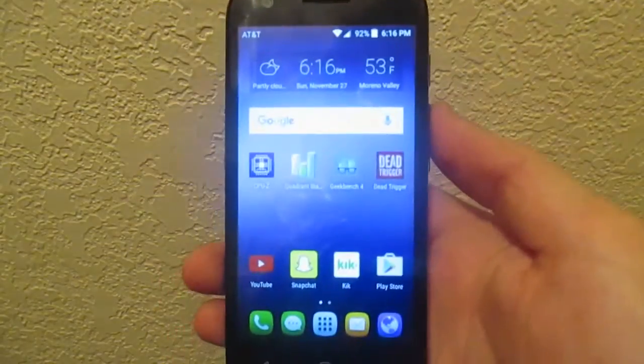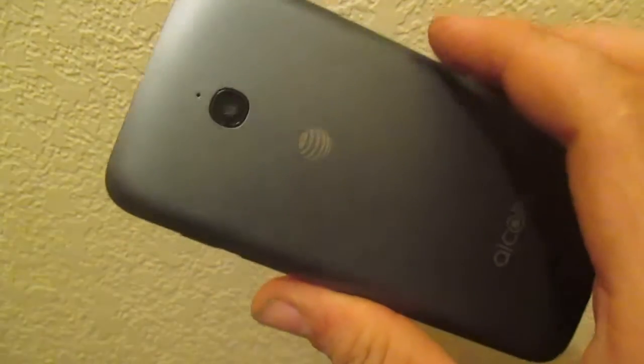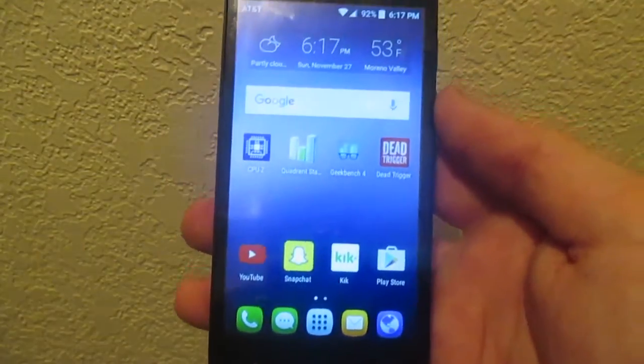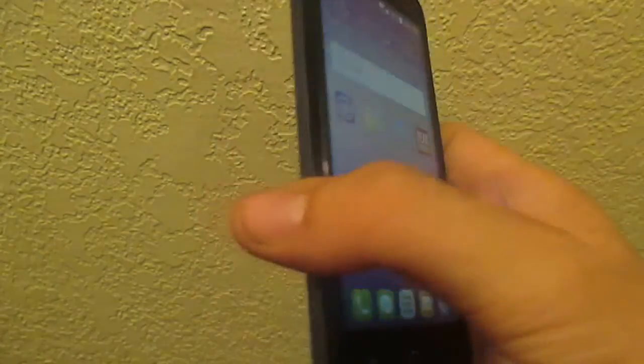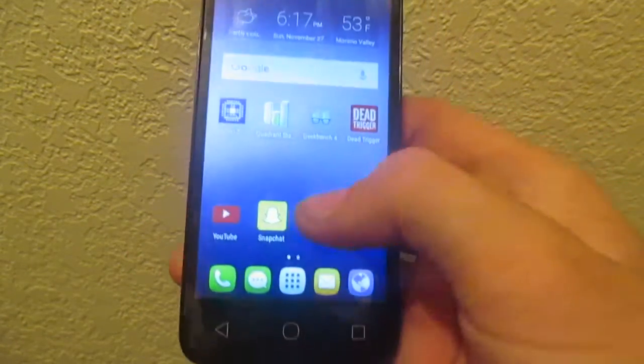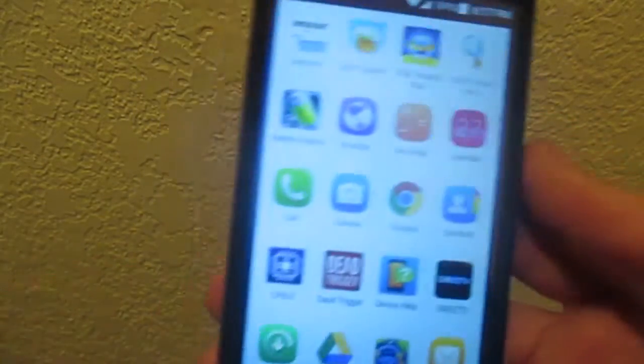In conclusion, the Alcatel Ideal is a pretty nice little handset. It won't break the bank. It offers some pretty good things, such as a decent battery. The camera's not the greatest. Software is on 5.1.1.